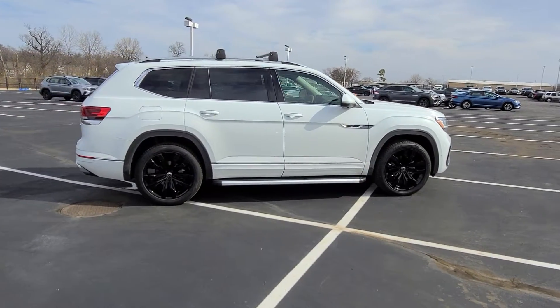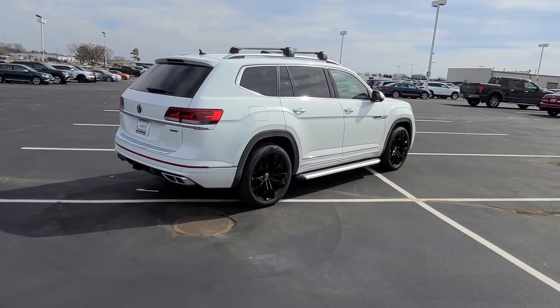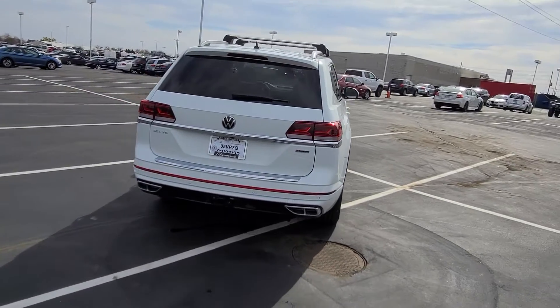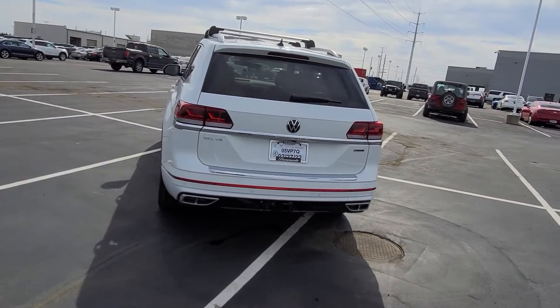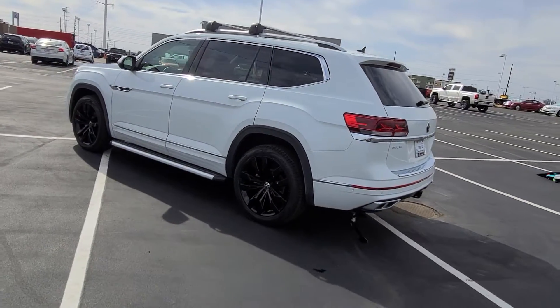But what we've done here — this customer wanted these things added. We powder coated the wheels black, added side steps, crossbars, a bumper dillo, and it also has muddy buddies in all three rows of seats and a muddy buddy for the rear.